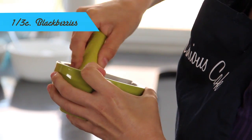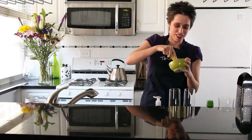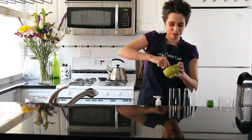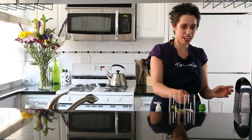First thing we're going to do is muddle the blackberries. Squish them up nice and good. We're getting nice and juicy here, getting into a kind of a blackberry paste. Add the creme de cassie. Mix it in.